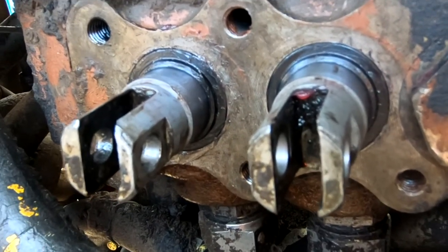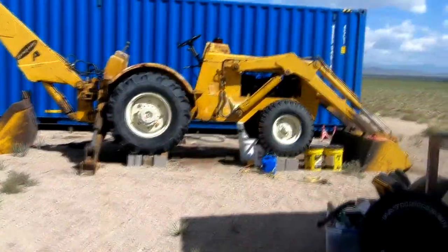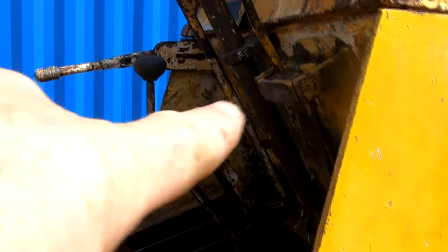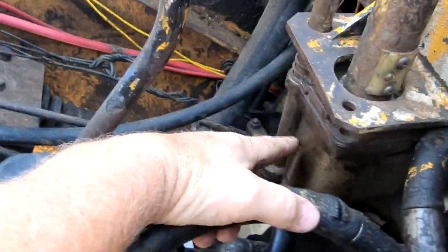Now there are some retainer plates that go on this side. Let's get this backhoe put back together. If it's not one thing, it's another. I was getting ready to button up Dinah, get her going. I put the dash and the firewall and the steering wheel back in place. And I was down underneath just making sure everything was buttoned up and tight. And I discovered that this steering box is leaking.